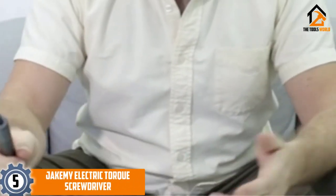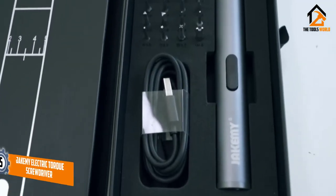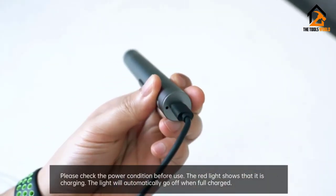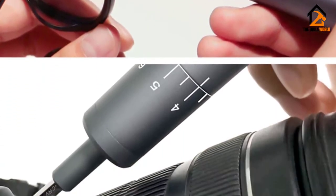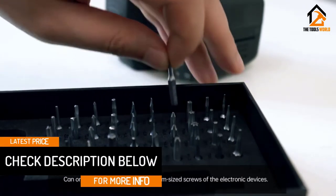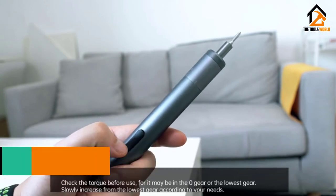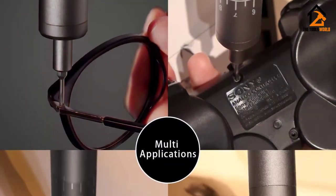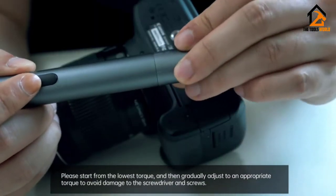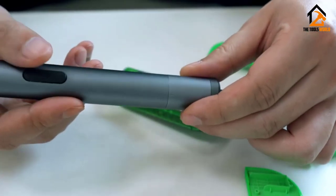Starting at number 5, we have the JAKEMY Electric Torque Screwdriver. It comes with one of the most improved features. The torque setting allows the right speed that's safe for your fasteners. It uses a rechargeable lithium-ion battery that provides continuous runtime for 3 hours. You can increase the efficiency of repair tasks with its intuitive controls like the steering start button and torsion regulating dial. Its aesthetic design and aluminum alloy shell allow you to use this hand tool stylishly. This portable torque screwdriver is easy to grip, and you can charge this lightweight pen-style screwdriver and work with it simultaneously.